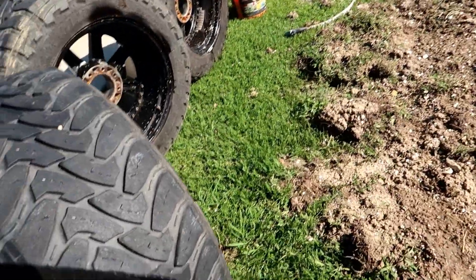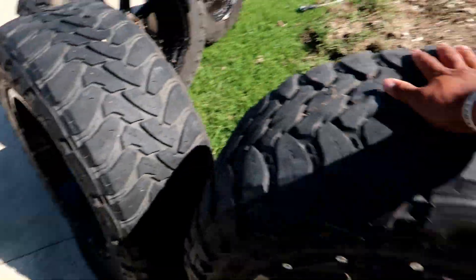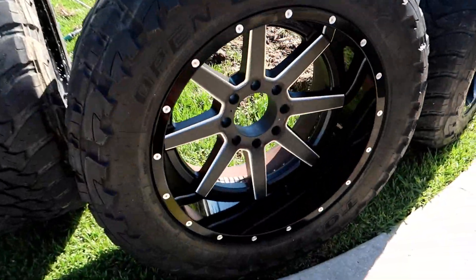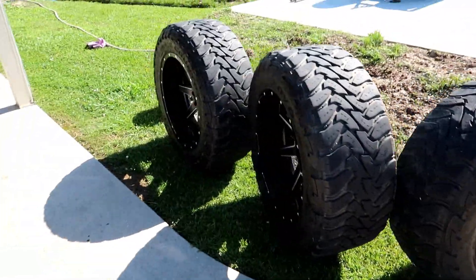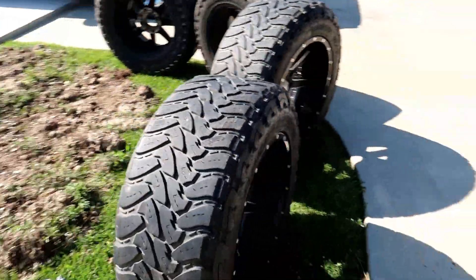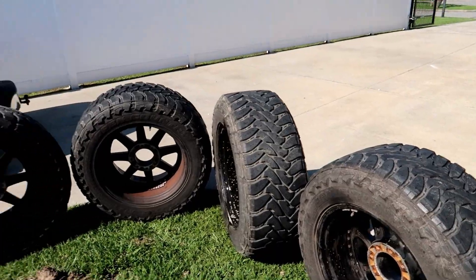They might not look too bad on the truck, but we're definitely gonna try them out and see. Let me get the cleaners — we gotta stop talking so we can get on and finish with this.